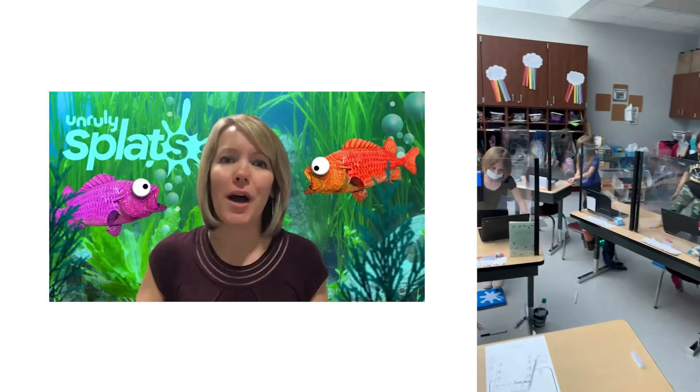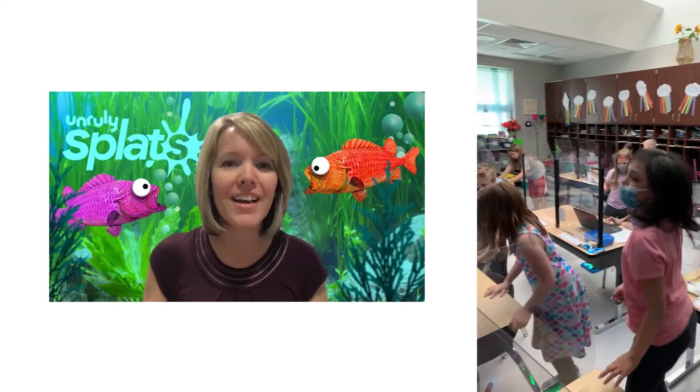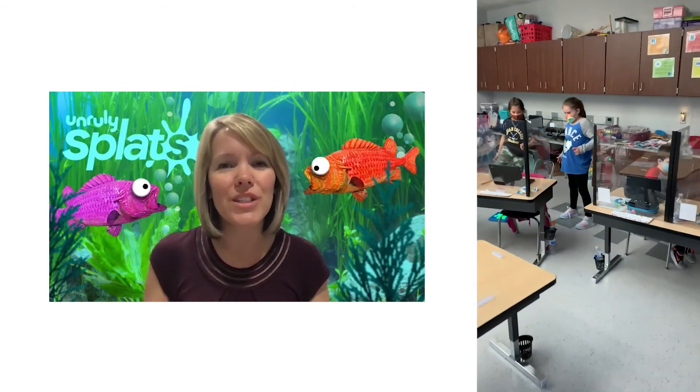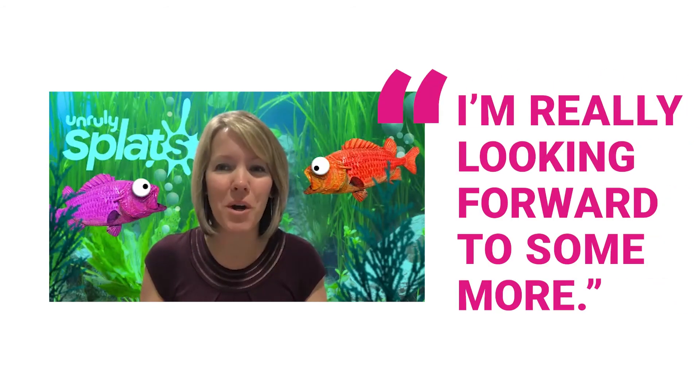Being able for students to jump on the Splat, to touch it with their hand, to get up and move around while doing math — they didn't even realize that they were doing math activities. It was a lot of fun, a lot of smiles, a lot of giggles, and the kids really enjoyed that engaging activity and I'm really looking forward to some more.